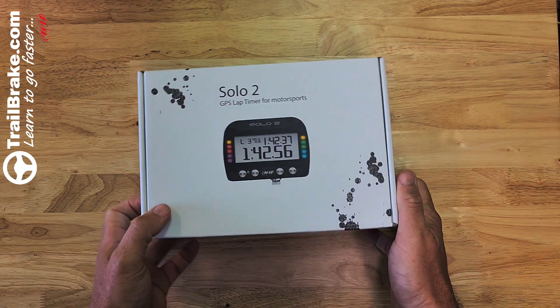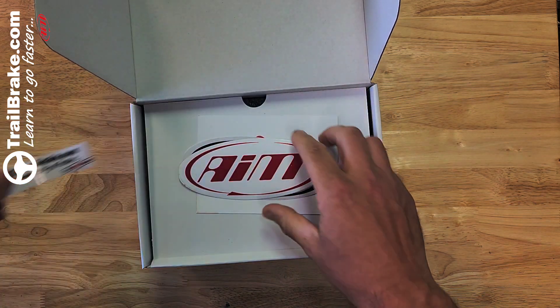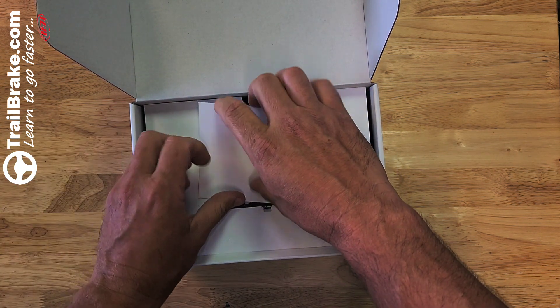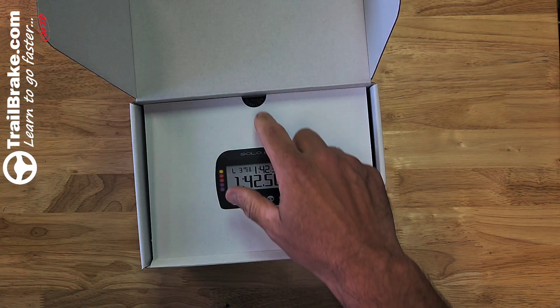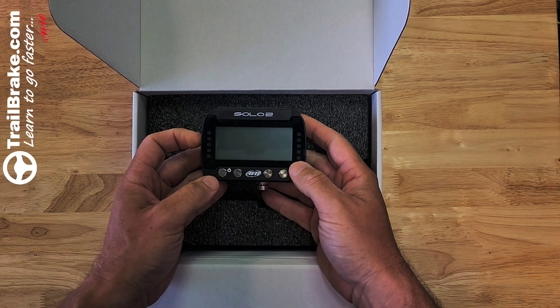Let's check out what comes with our Solo 2 GPS lap timer. As we open up the box, we get some AIM stickers, a link to the user guide with an easy to use QR code, and our Solo 2 lap timer.